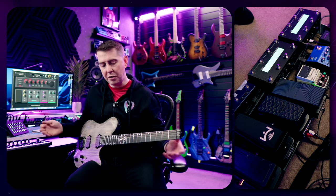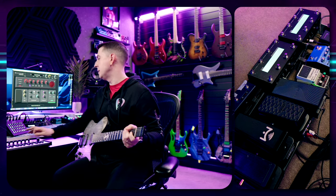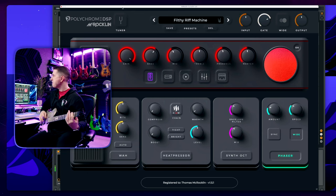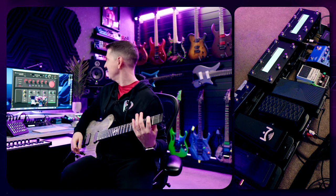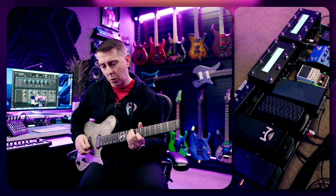The first bank is all very dry tones. Starting off here with Gain 1, then Gain 2, which is a little bit smoother — I really like that one, it's called Filthy Riff Machine. And then I have a tone that uses the synth oct — really cool, a synth oct sort of octave sound.